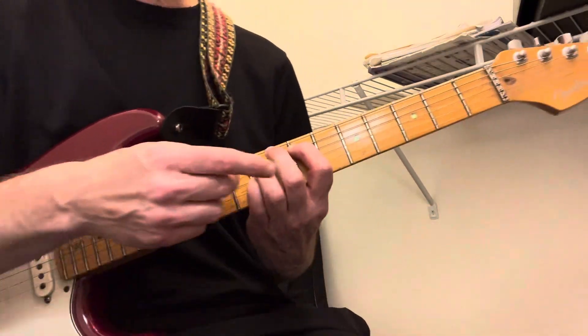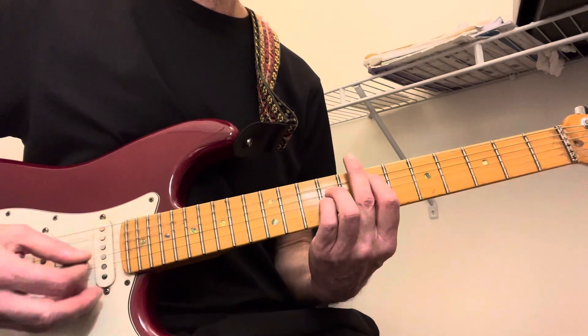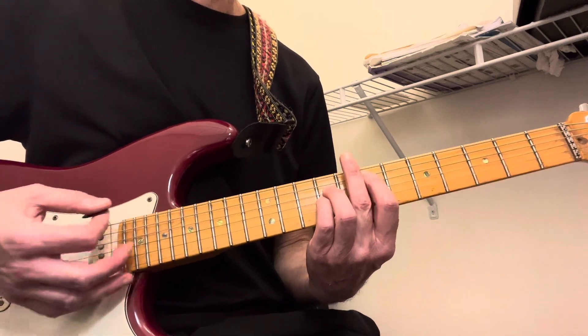I'm on the E 7th fret power chord and then you just put that — you can play all the strings. You don't have to be careful on an E because...